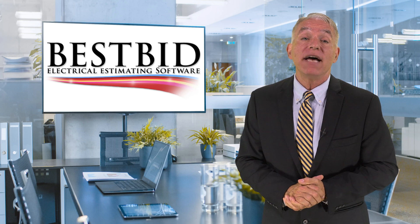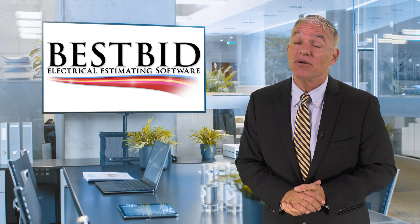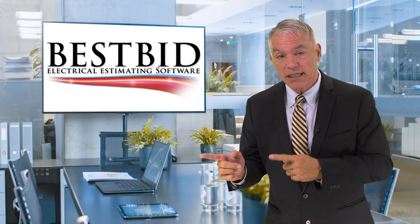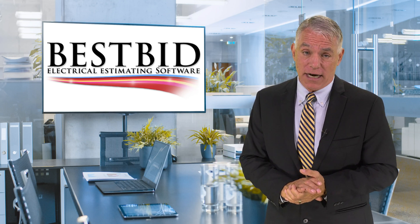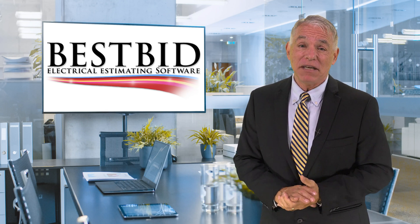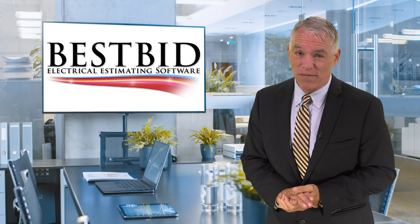After this review, the Best Bid Hybrid Pro may just have to become my go-to electrical estimating software. For more information, check them out online at bestbidestimating.com. This is all I have time for today. This is Pete signing out for this edition of Software Review. Thanks.